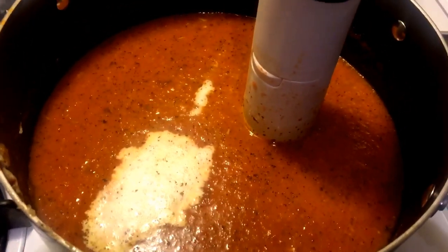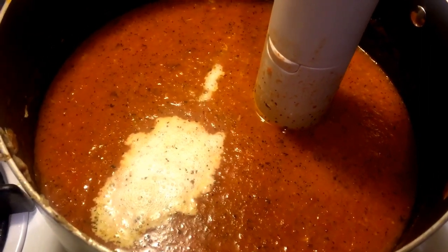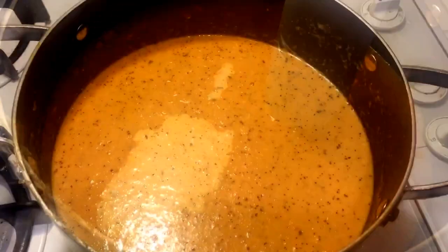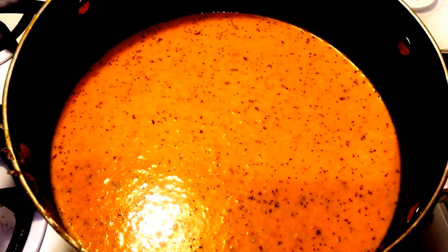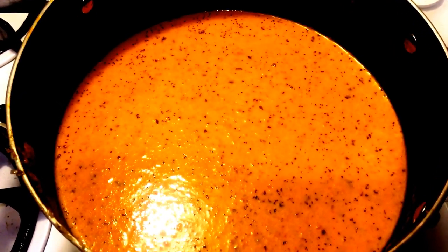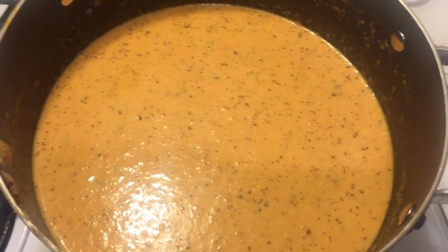I just got done pulling the smoked garlic off the grill, crushed it, and added it into the pot. I also added about a cup of heavy whipping cream and blended everything together. Now the cream has been mixed in and I'm going to let it simmer for about 15 to 20 minutes before serving. A great companion to serve with the tomato soup is some grilled cheese sandwiches. Enjoy and thanks for watching Crazy Dave's Kitchen!